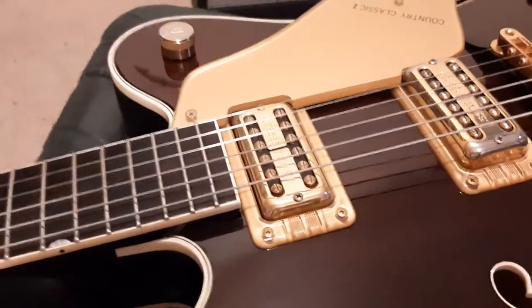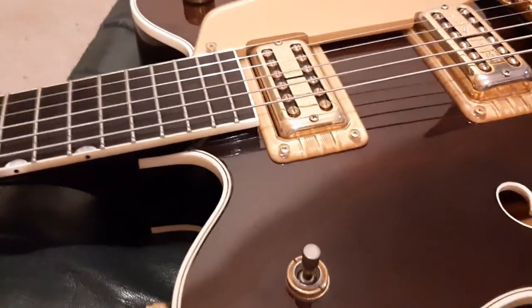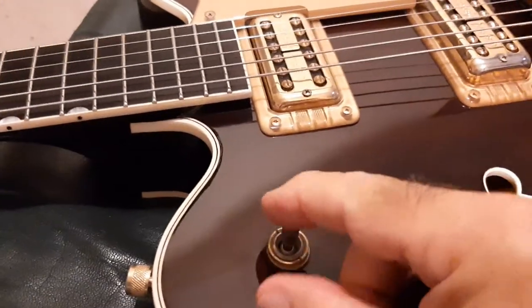Unfortunately my stepson's asleep and he can't film this, so what I'll do is just go through it myself, holding the thing through all the different positions and the volumes — the pickup switch.